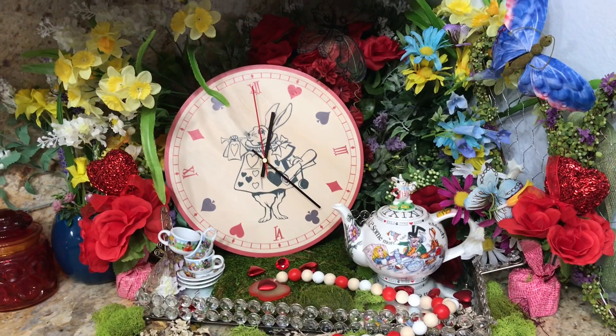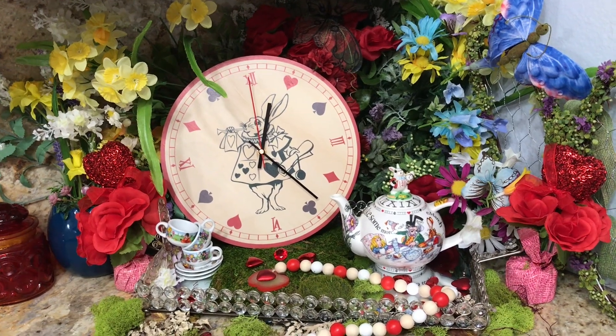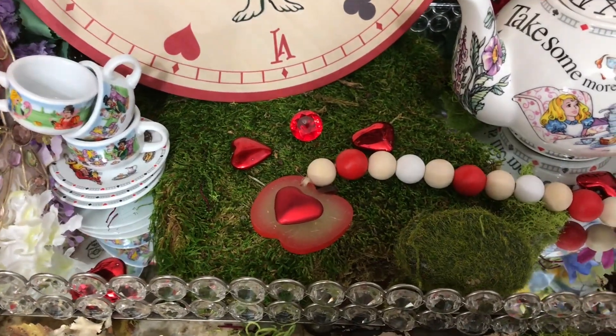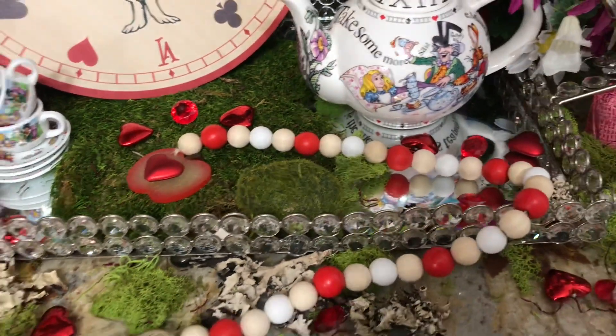What do you think of my Alice in Wonderland vignette? I thought it turned out pretty good. I did a pretty good job of turning that apple and making the heart the center of it instead of an apple — I thought it looked pretty nice. Let me know what you think.